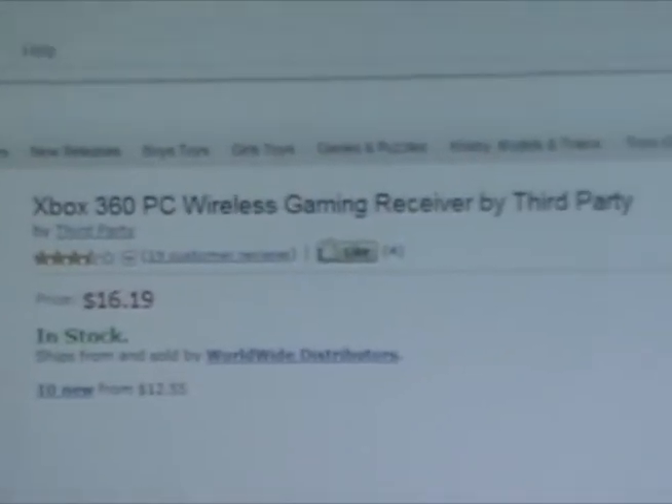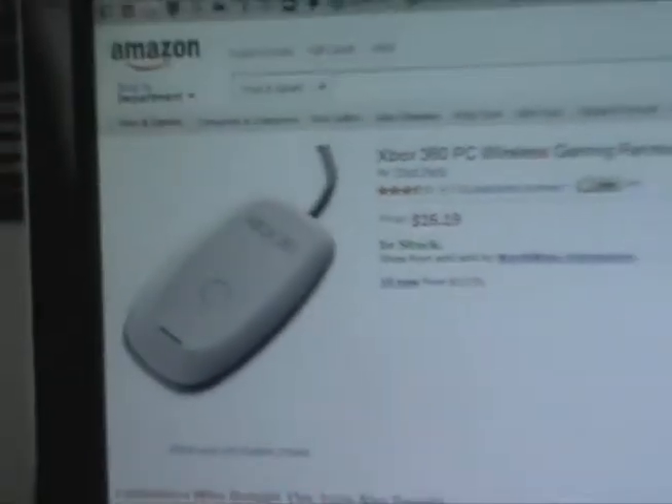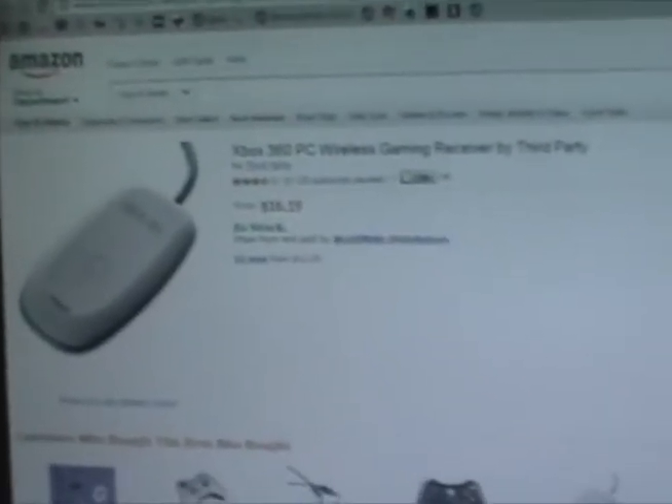This is an Xbox 360 wireless gaming receiver. This is so that you can connect a wireless controller to your computer through USB. I've never used one of these so I don't really know how it works.